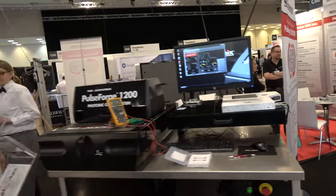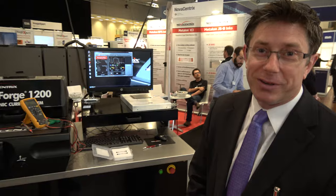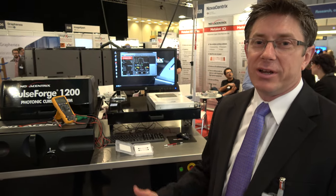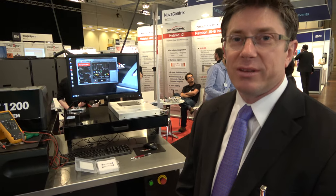We're here at Novacentrix. I'm Stan Farnsworth — I head up marketing and sales at Novacentrix, and I'm one of the founding employees. We're here at the IDTechEx event, Print Electronics Europe in Berlin in 2016.